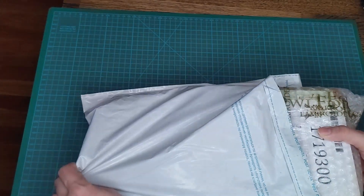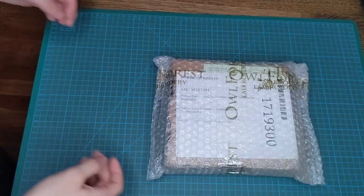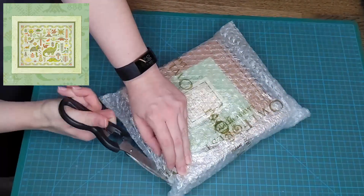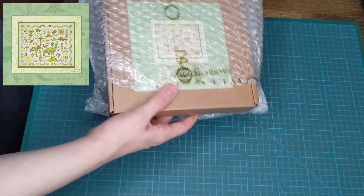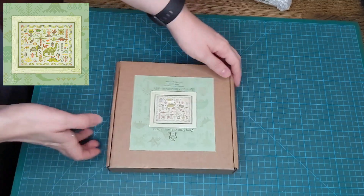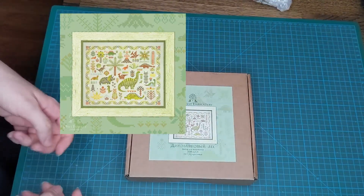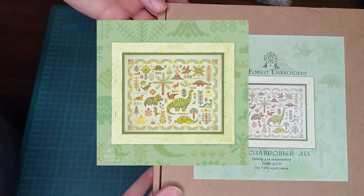So let's see how it's packaged. It is bubble wrapped, which is obviously very good. I'm just going to open it and remove my address. So this is what the kit looks like once you open the packaging. I've got a picture of the piece that I ordered on the front, which was Dinosaur Forest — very into dinosaurs here.